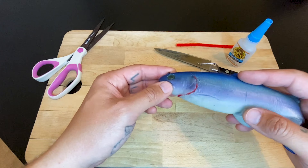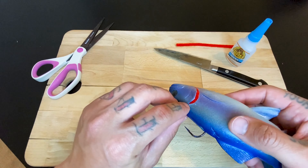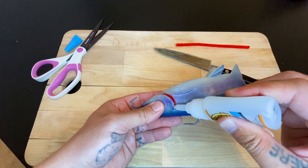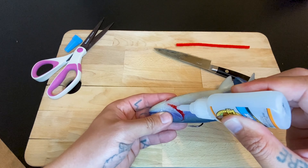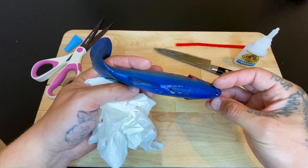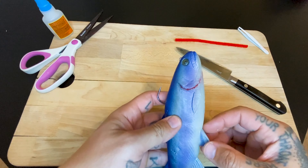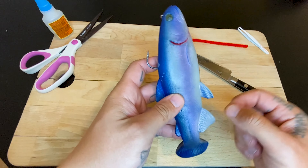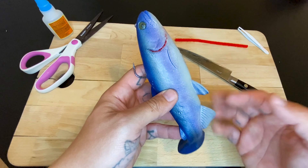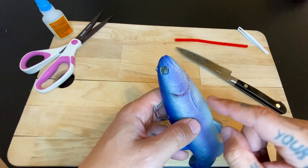We let that dry for a couple minutes and then flip it over and do the other side. One side is pretty much almost done — not completely dry but we can work on the other side. You can see it looks like a real gill. Now we do this side. I pushed it a little into the rubber on top and bottom so it sticks by itself. Now we put a lot of glue in there — you want it all really nice and wet. I pushed it a little down to make it even with the other side; I don't want one sticking out super far and the other super flat. Just making them look a little messed up and flared so they look more beat up and natural.